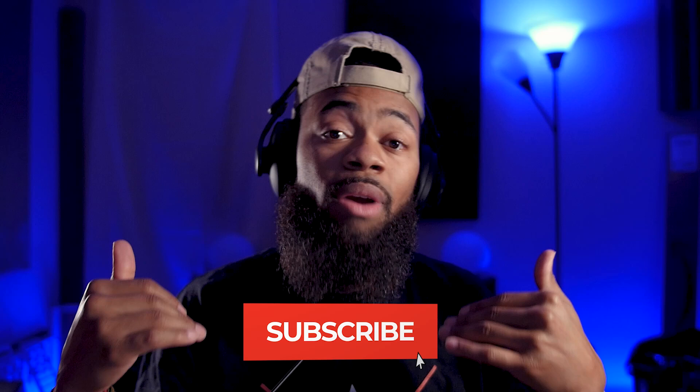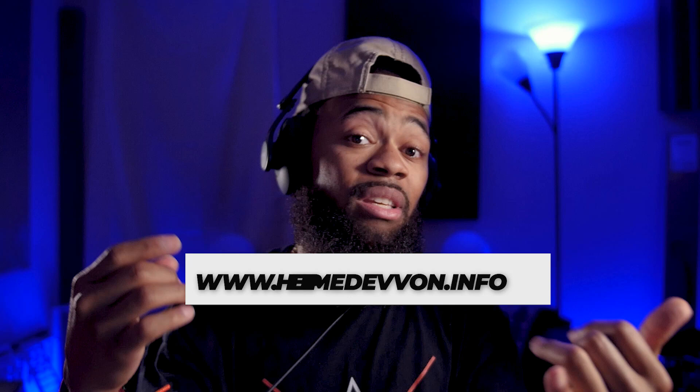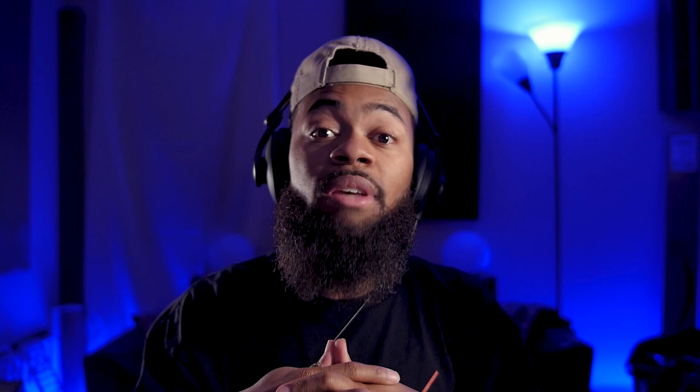Make sure you comment, like, and subscribe, and let me know what you want to see next in the comments below. Follow us at HelpMeDevon on Instagram and visit helpmedevon.info for templates, vocal chains, and stock versions for Pro Tools, Studio One, Ableton, FL Studio, Cubase, and Logic. Also join our Discord community with a lot of aspiring engineers giving game to each other every single day. I hope that was helpful — until next time!